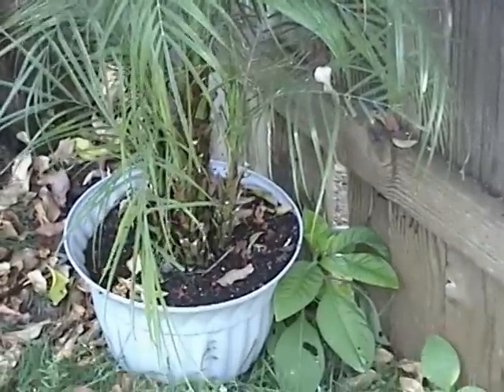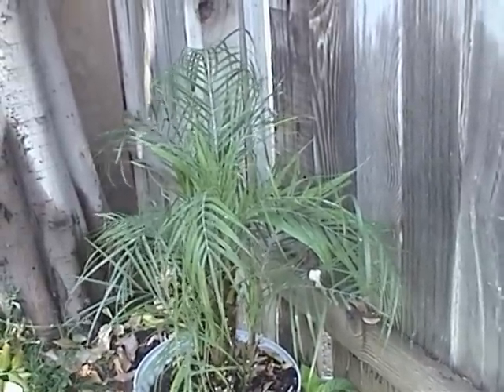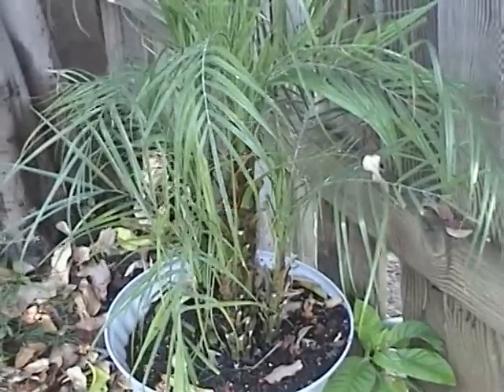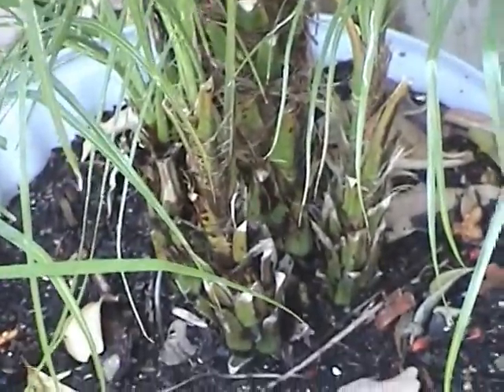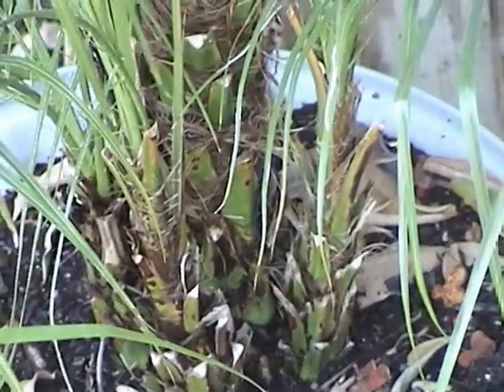Here's my pygmy date palm. I bought this one at the store. It's really cool — they usually pot them in clusters. See the trunks all in a nice little cluster.